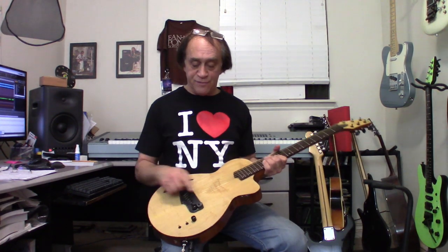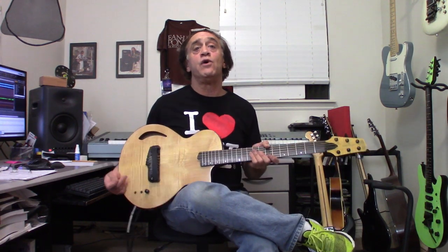It'll affect the sustain, you can get hum, you can get noise. With the Atlantis, you have no magnetic pickups at all. The sound is made by using infrared light. Because it has no magnets, you can have as much sustain as the strings will give you — natural sustain. You'll have no hum and no noise.